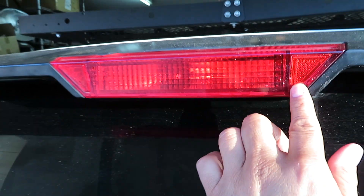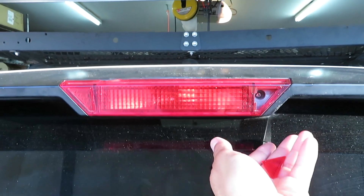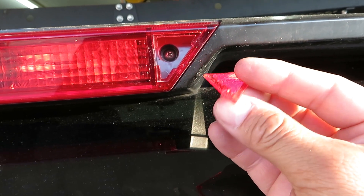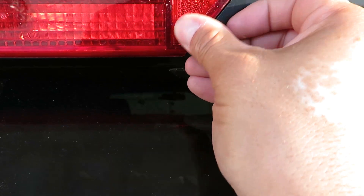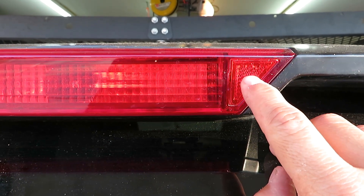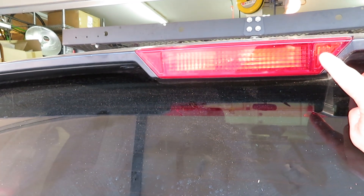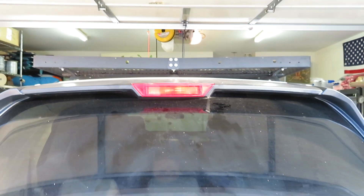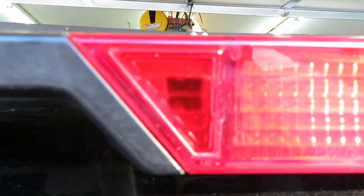There we go, once I get a little bit of glue in there, you won't know the difference. I got a couple dots of super glue on the top and the bottom, that way when I need to do this again I can just pry it out. Here's the original.